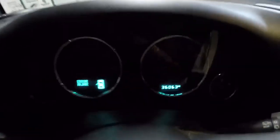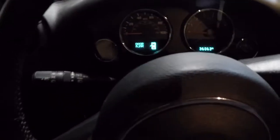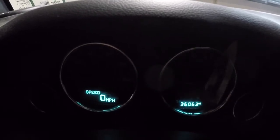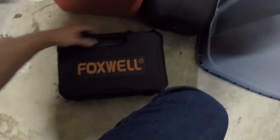Got a couple of issues. As you can see, our traction control light and our ABS light do not clear. This happened about a week ago. We went to a doctor's appointment and those lights came on. So I went and purchased the cheapest scan tool I could find — this Foxwell here — that will read and clear ABS codes.